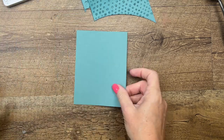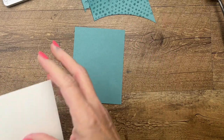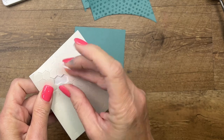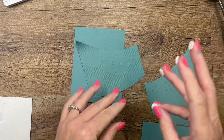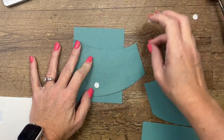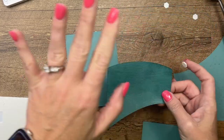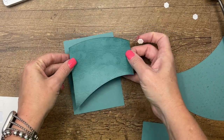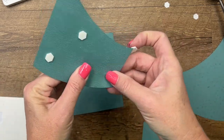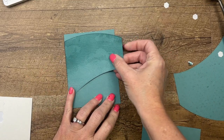Now let's layer these up. I have a piece of Lost Lagoon that is four by five and a fourth, and I've got some dimensionals. I'm going to use a lot of dimensionals — I love dimensionals. And when I mail, I buy the non-machinable stamps; all my cards go non-machinable. That way I know they'll arrive and the post office won't get mad at me because I use so many dimensionals. I'm going to lay this up here right at the top like that.